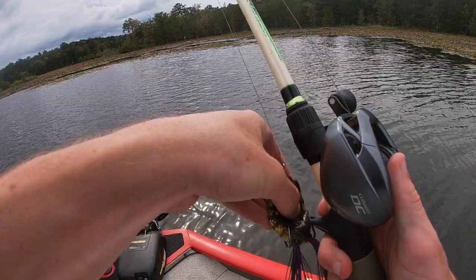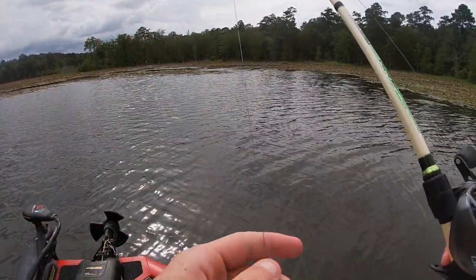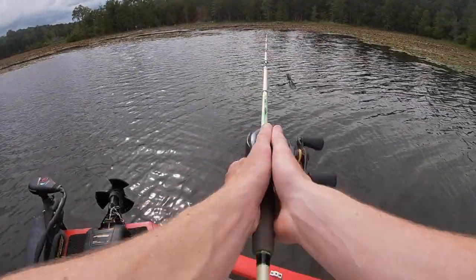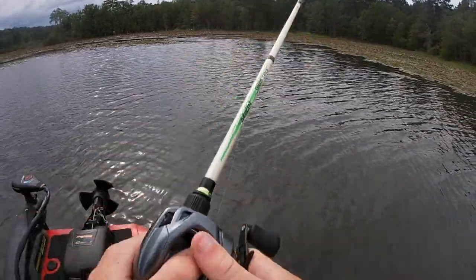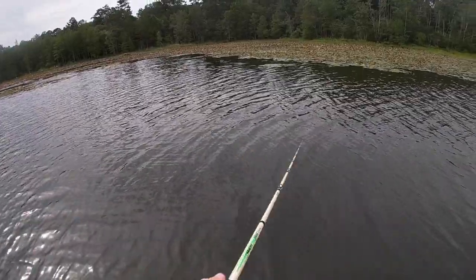About to start off with this filthy frog, a little bluegill color I think that's what it is, throwing some 50 pound braid. You guys may notice I'm using a different rod today because my other one is not my favorite. Let's see if we can get a little quick frog fish.